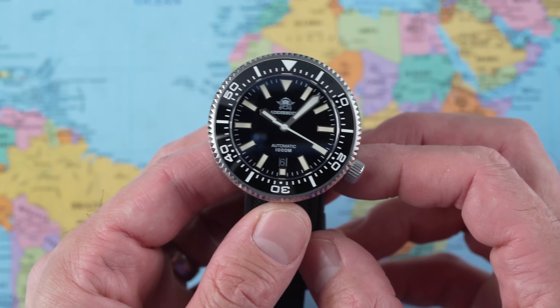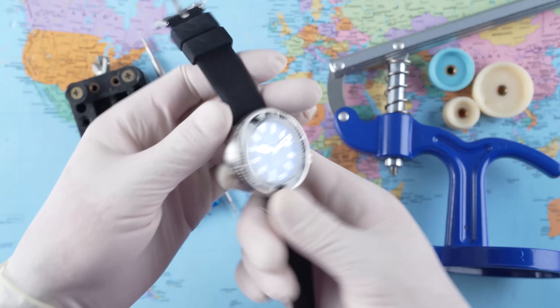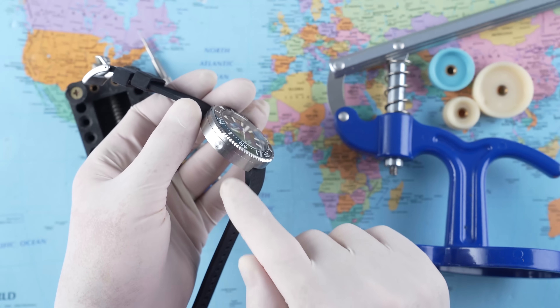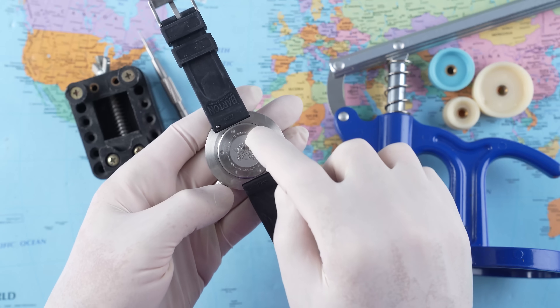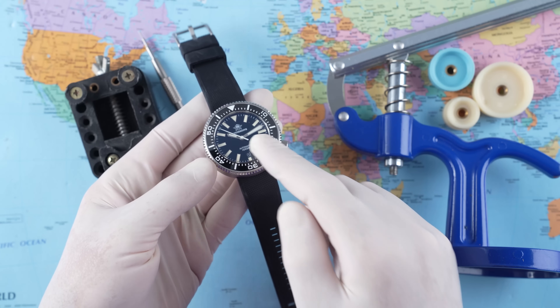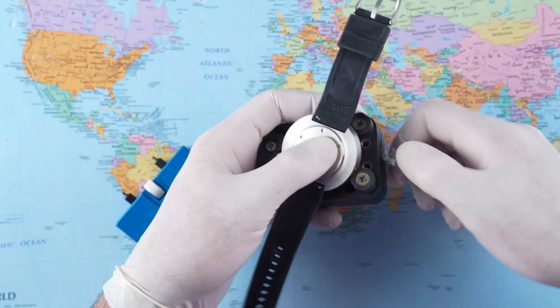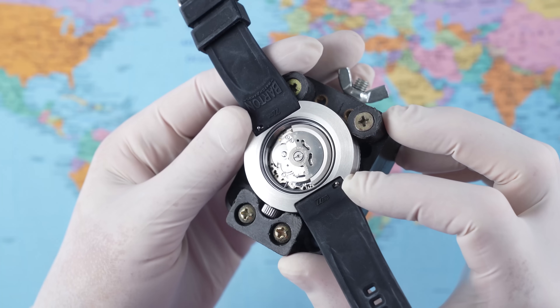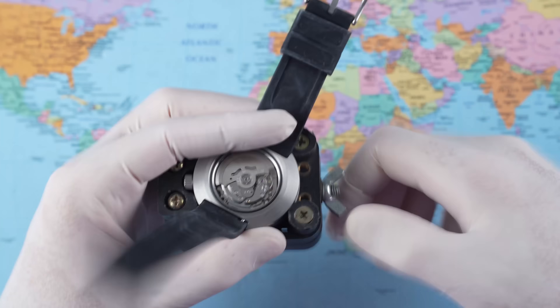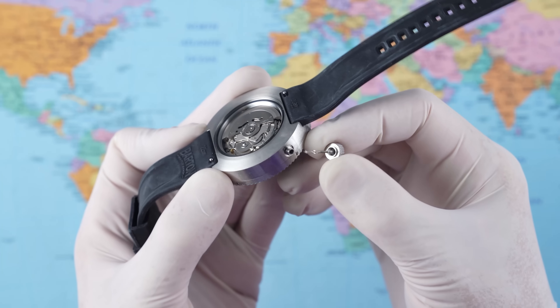Let's pull it to bits. What key features are we looking for to see if this watch actually has a chance of meeting its claimed water resistance rating? As discussed: helium escape valve opposite the crown, a gasket on the case back, a gasket on the crown, and ideally a gasket around the crystal, with crystal thickness of three to four millimeters. The case back gasket — there's the first one I was hoping to find, a decent rubber seal. However, no seals around the crown tube, which is not the end of the world but I was hoping for one there.